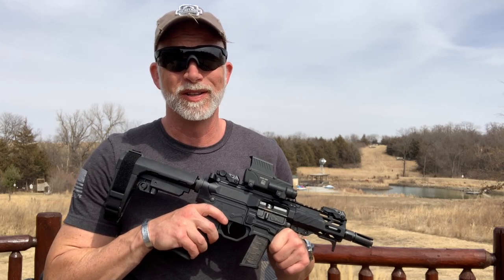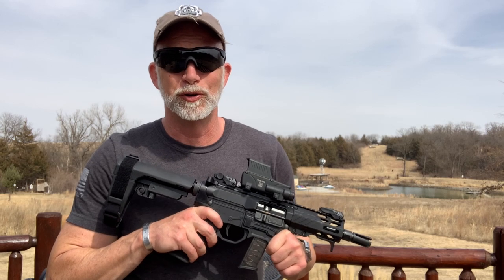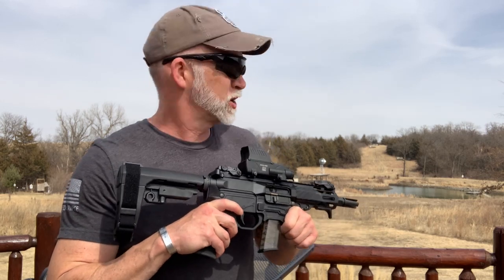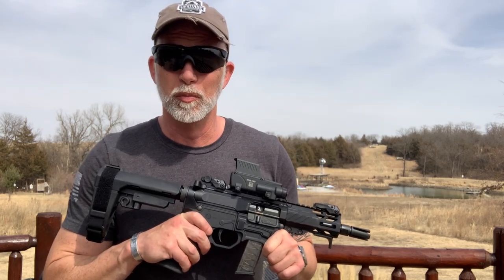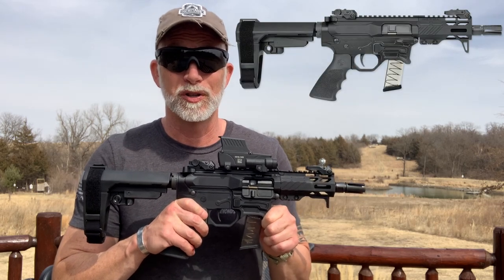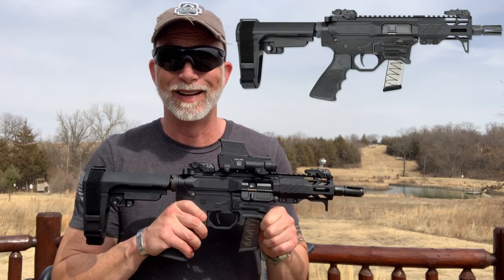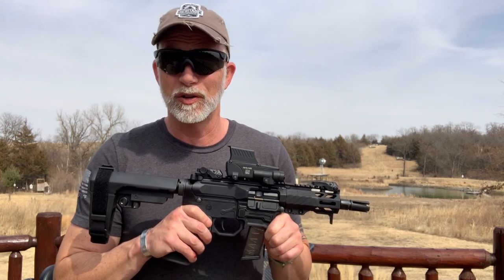I like my 9mm PCCs and AR pistols and people are always amazed what you can do with a 9mm, especially at some distance, even with a really short barrel. Rock River Arms makes a nice 9mm AR pistol. This is the RUK BT9. I had to get one to review it and see how it compares to the others.